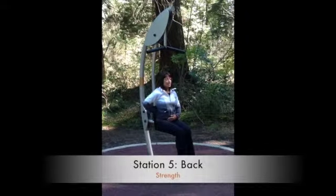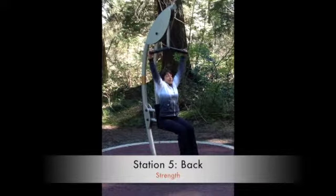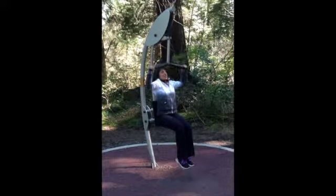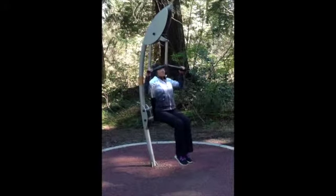You want to make sure that you're sitting on the seat with your lower back right up against the backrest. Reaching up for the handles, nice firm grip on them. And you're going to pull the bar down towards the direction of the front of your chest, and then release.